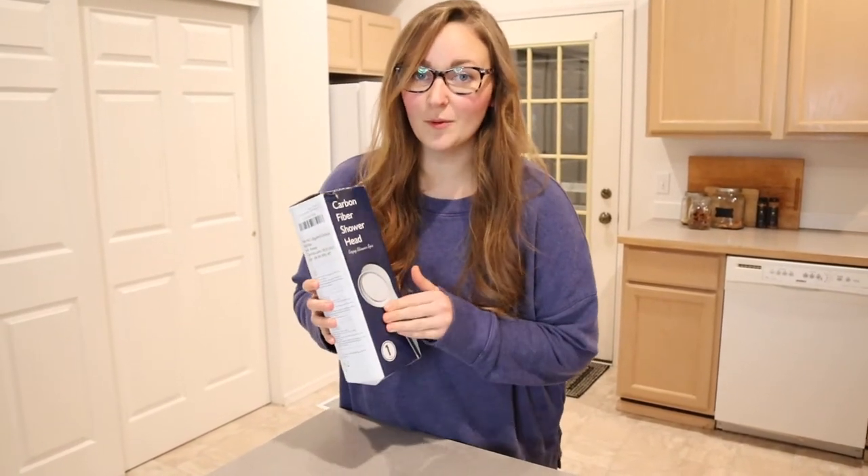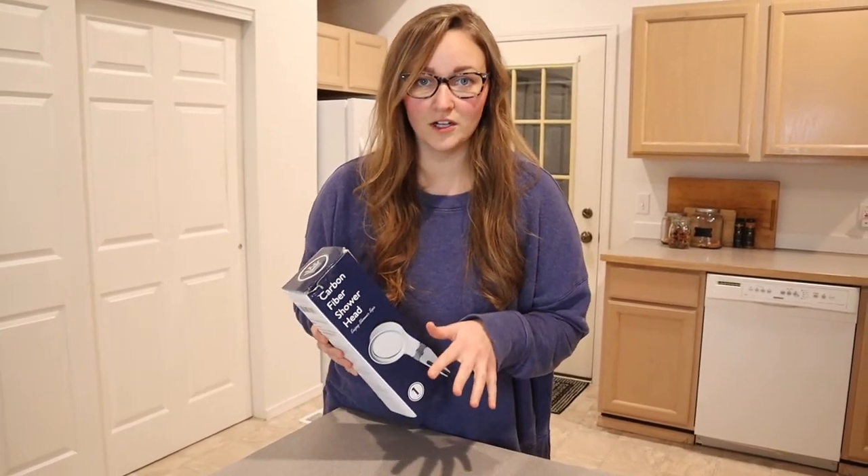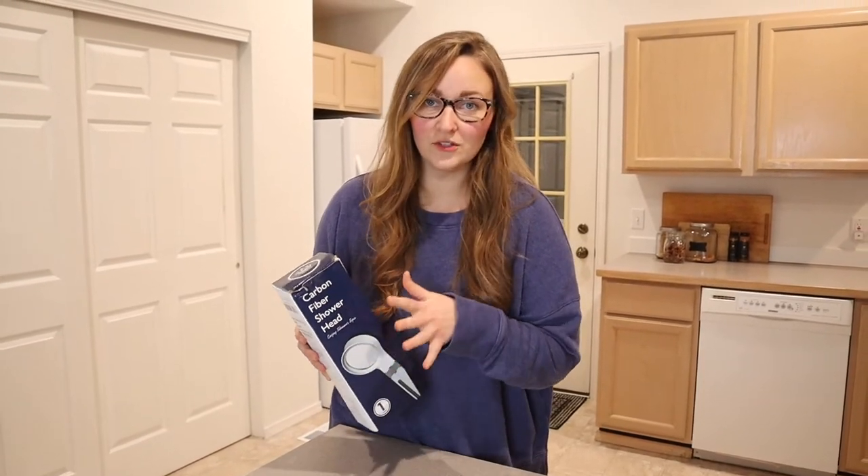Hello, welcome back to KG Simple Reviews. Today I'm going to be reviewing this carbon filter showerhead. So depending on where you live, there are a lot of pollutants and impurities in the water and it's really important for our household that we filter out the water the best that we can, and so that's why I'm kind of excited about this.